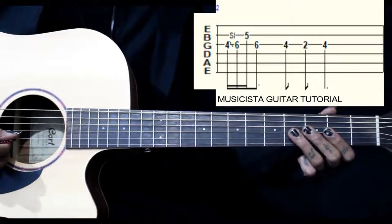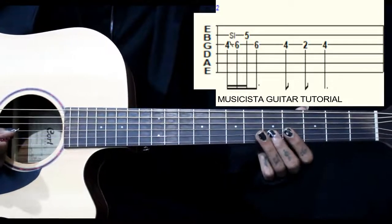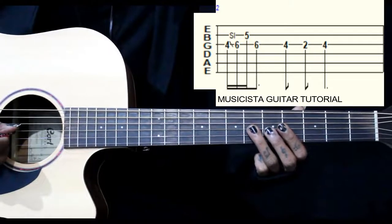Then we go to the 3rd string, 4th fret — 4, 2, 6 slide. Then 5 on the 2nd string, then back to 6 on the 3rd string.